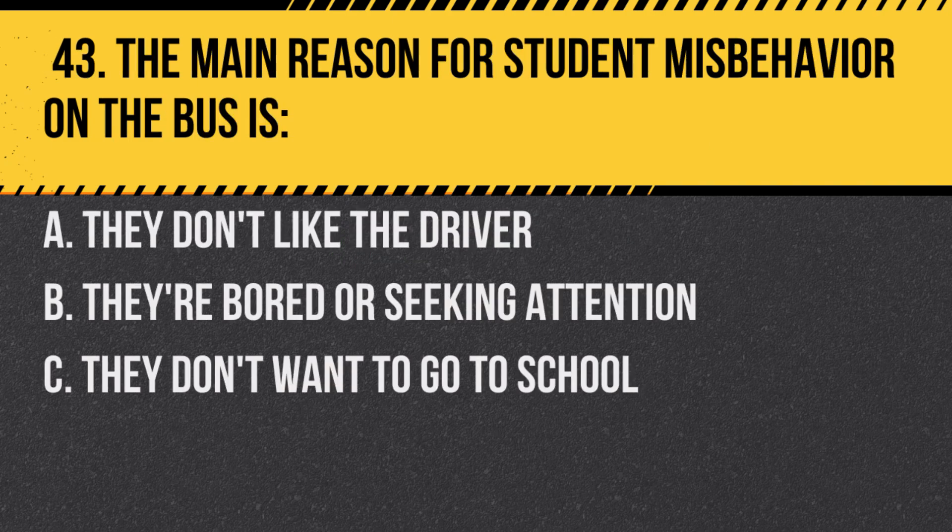Question 43. The main reason for student misbehavior on the bus is: a. They don't like the driver. b. They're bored or seeking attention. c. They don't want to go to school. Answer: b. They're bored or seeking attention.